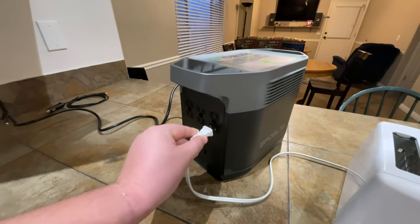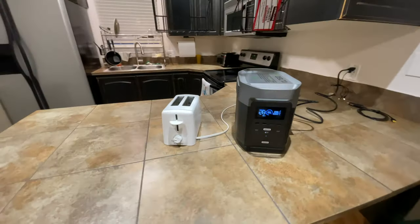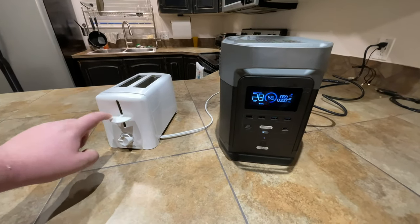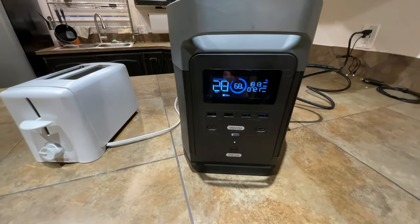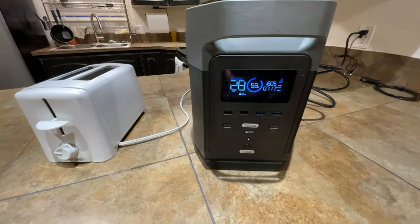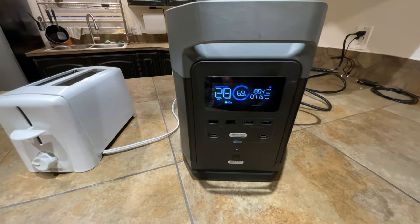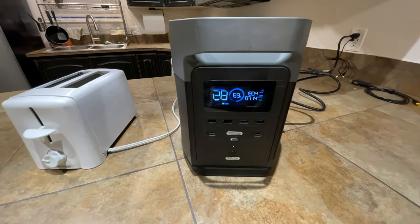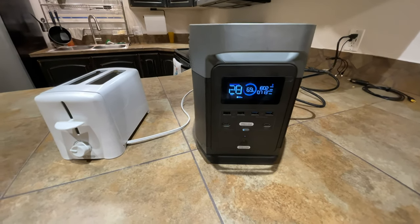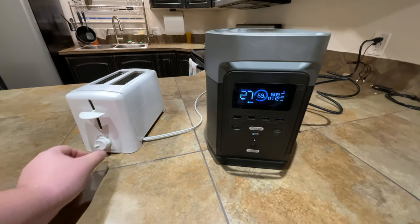Now let's see how it works on this toaster. The reason why I am doing these first tests with the power station plugged into the wall is to show it is fully capable of uninterrupted pass-through charging. You can see the input is about 1080 watts, but once I turn the toaster on, it jumps clear up to 1800 watts input with about 700 watts output.